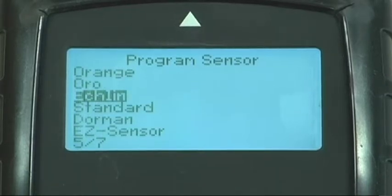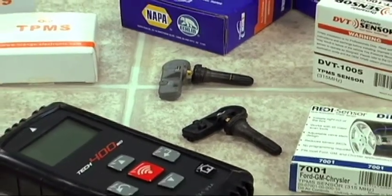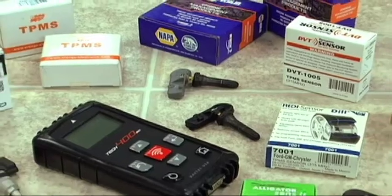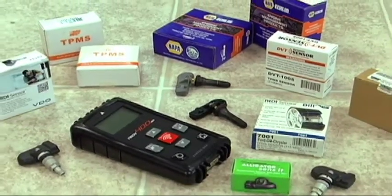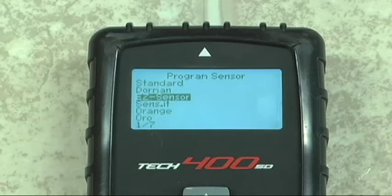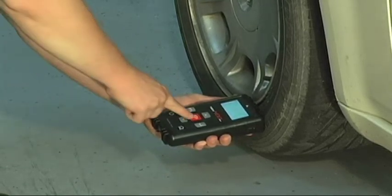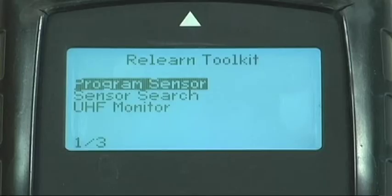Bartek believes the replacement sensor used is the choice of the end user, and we recognize that since preferences vary, our tool needs to be flexible — or better yet, neutral. Bartek neatly packaged the menu flow so the operator can easily choose which sensor to program at the appropriate point in the process. Intuitively, the user can program during the act of repair or use the programming feature found in the tool menus.